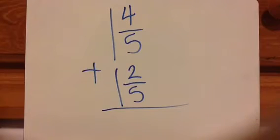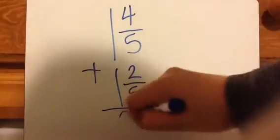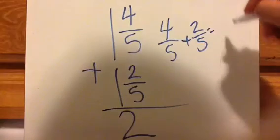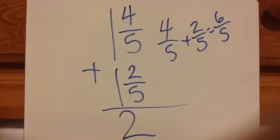Let's look at this next example: 1 and 4⁄5 plus 1 and 2⁄5. I'm going to do as much as I can using the steps, and then you're going to see that there's an additional step you have to take. Step 1: add up all the whole numbers — 1 plus 1 is 2 whole. Step 2: add the small pieces — 4⁄5 plus 2⁄5 equals 6⁄5. We notice that doesn't equal 1 whole, which is what happened in the last two examples, but in this one it won't work.